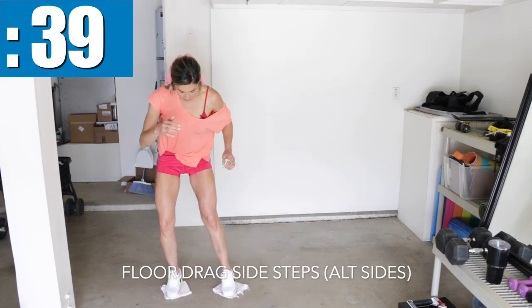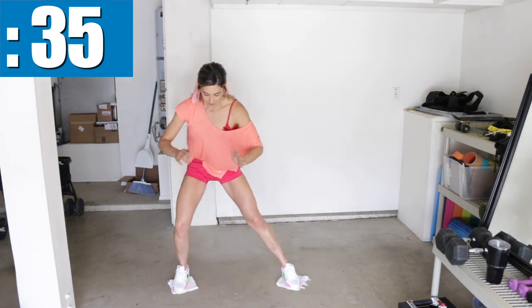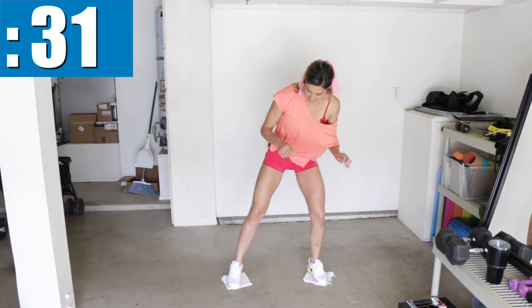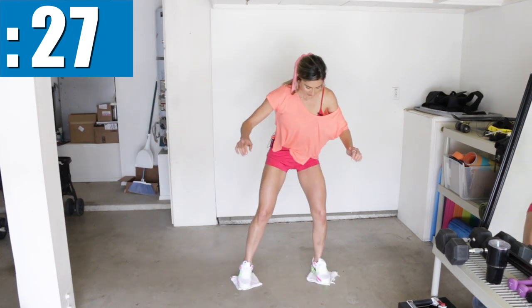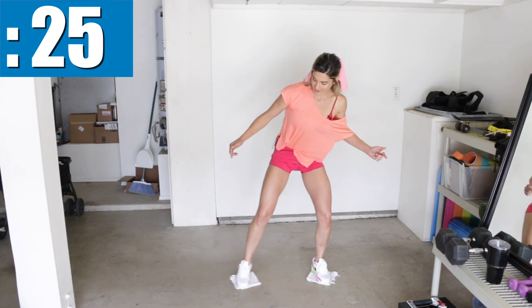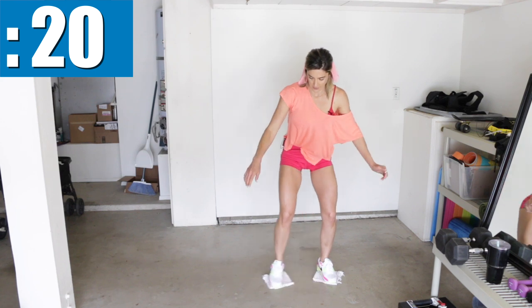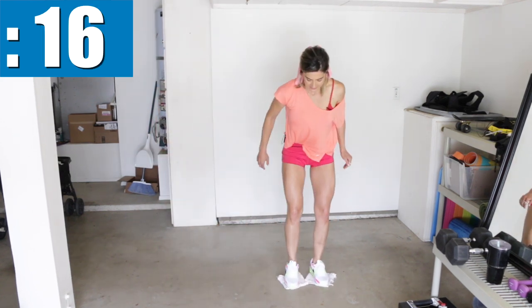As you drag, really press down into the floor to get some good friction and tension — that's how you're going to feel your inner thighs flexing. Press your feet together on each side. Press the insides of your feet together and keep a slight bend in your knees the entire time. Not a squat, but just a little bit of a bend at the hips and the knees.